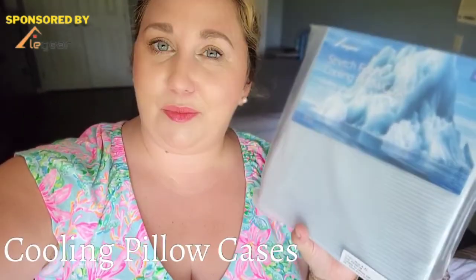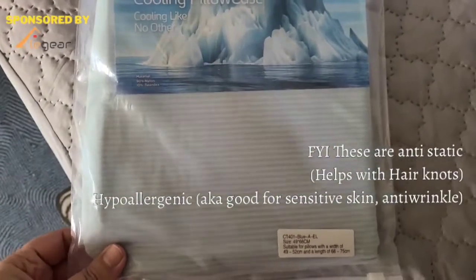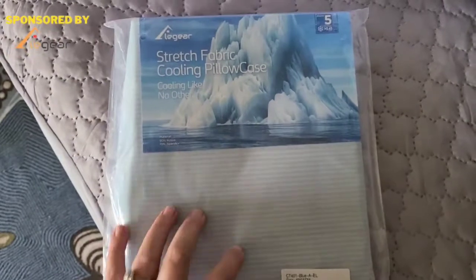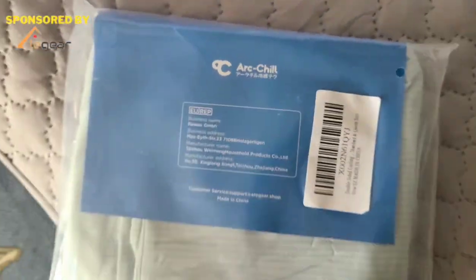Hey Qtosis Mom followers and Amazon shoppers. Today I'm going to do a quick review of this new L Gear soft stretch cooling pillowcase that just arrived from Amazon. This is a cooling pillowcase — this is how it's going to arrive to your house just so that you can see. It is made by L Gear and it does have the Arc Chill technology to it.